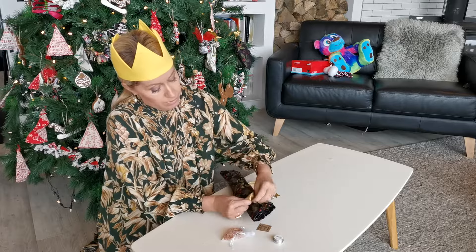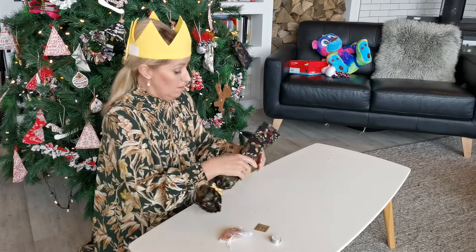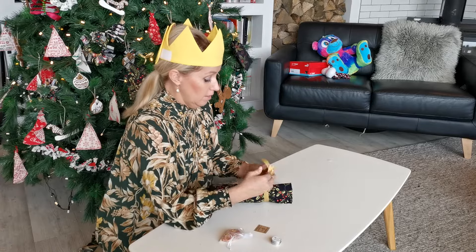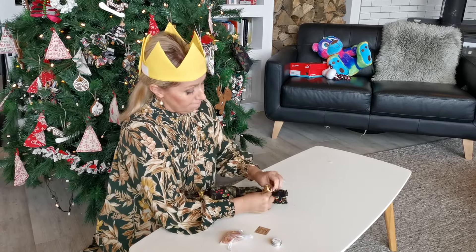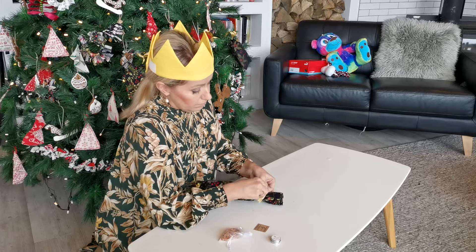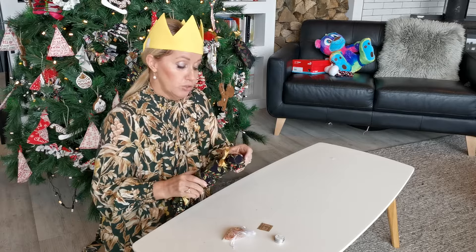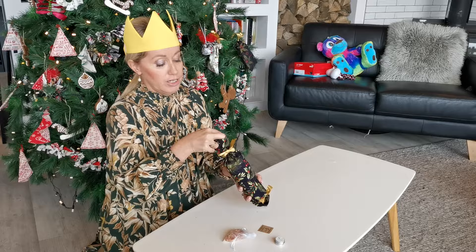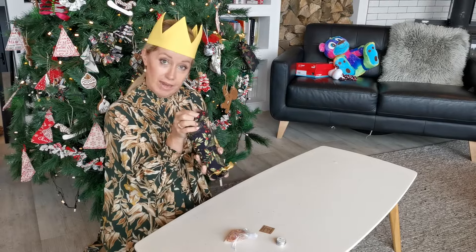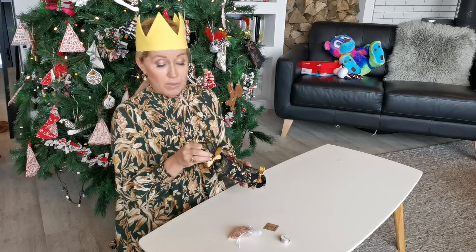One little bow. Just before you put them on the table, make sure that you can feel the snap coming through on each end of the cracker.